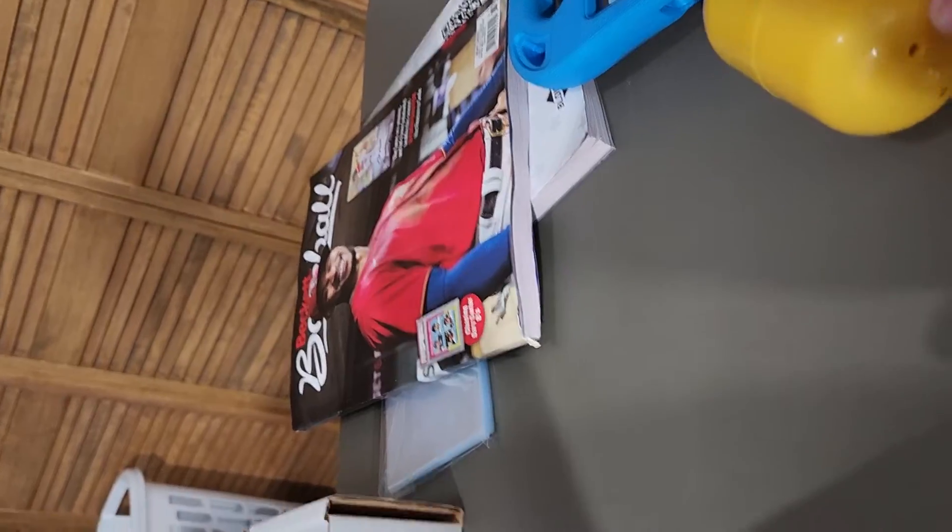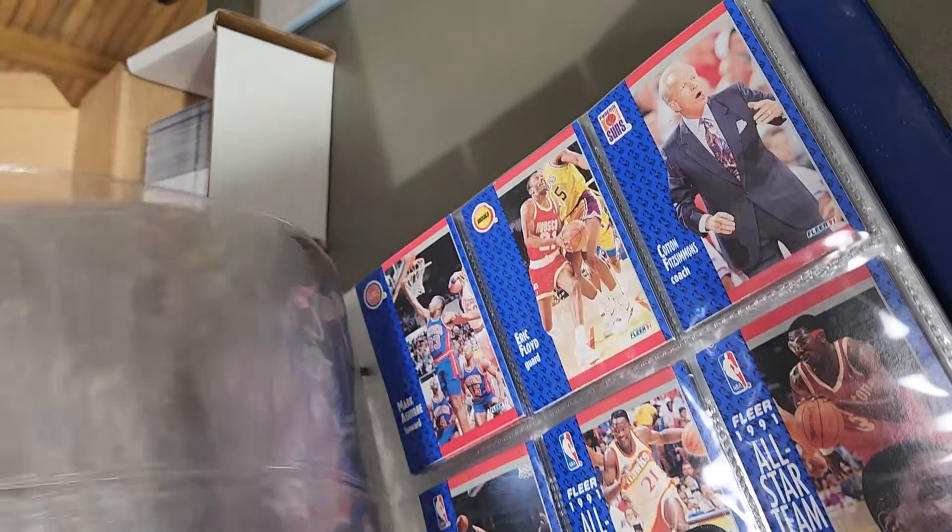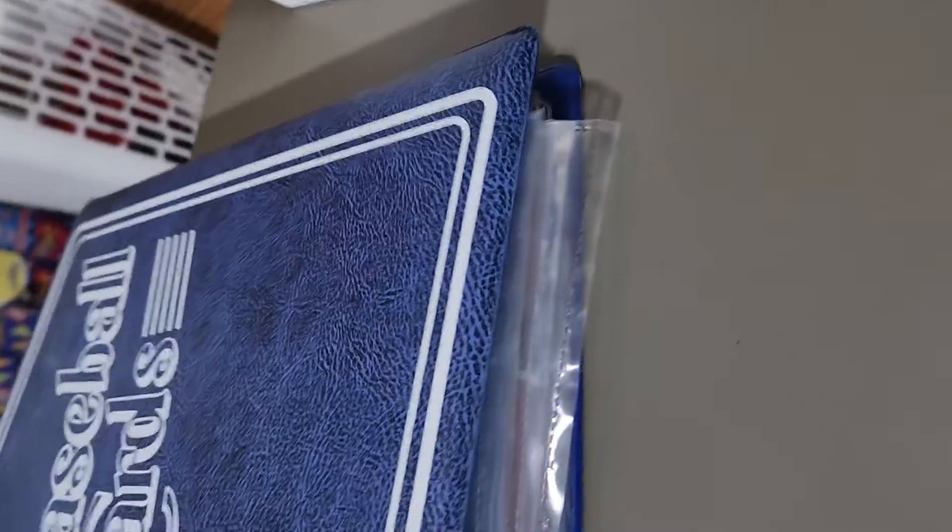Hey, what's going on everybody? We're back — we went to the card shop today and got some goodies. Got a new Beckett, and the owner gave us this binder because he asked if we put cards in sleeves and I said yeah. Looks like there's some basketball cards in here, something we can look through later. Anyways, we're ready to see what we got.